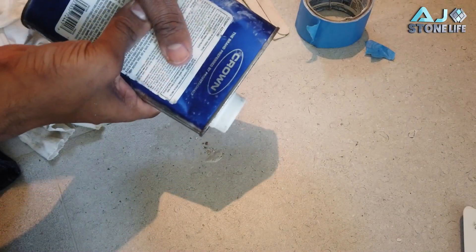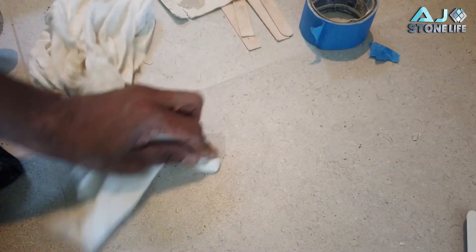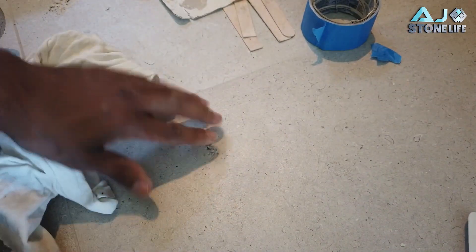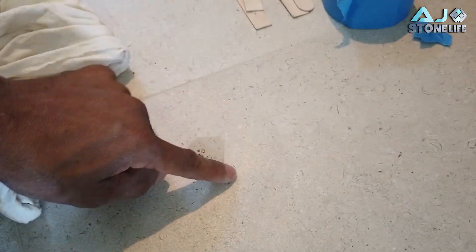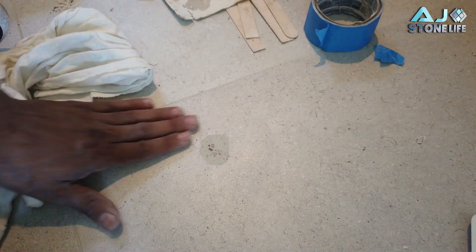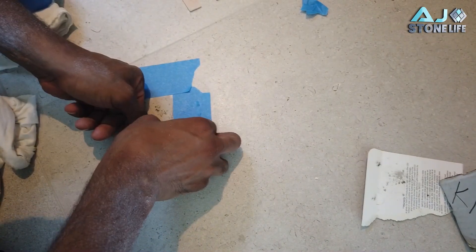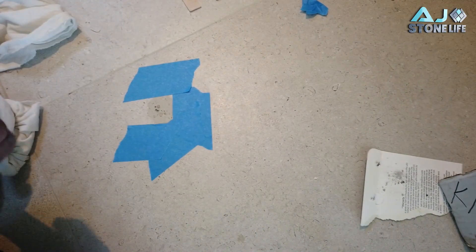I'm cleaning it up with a little bit of acetone. The acetone also makes the shiny resin go matte. Now I'm gonna put tape around it and try to sand it so I don't damage the porcelain around the repair. It's looking a little better — almost natural. With the tape down, I can sand it without damaging the surrounding porcelain.